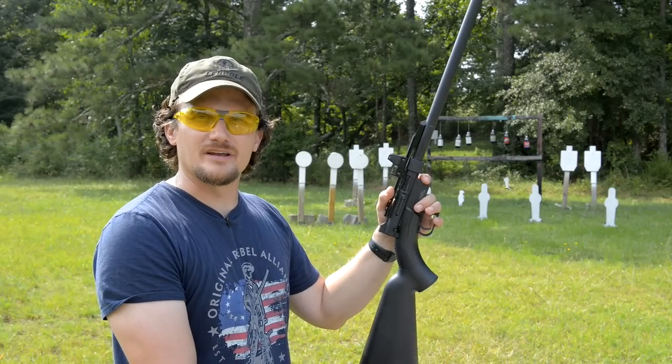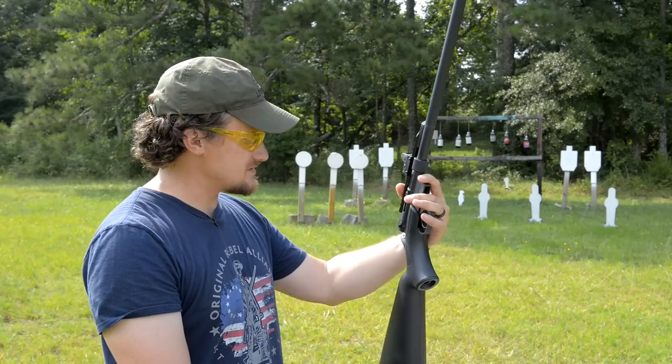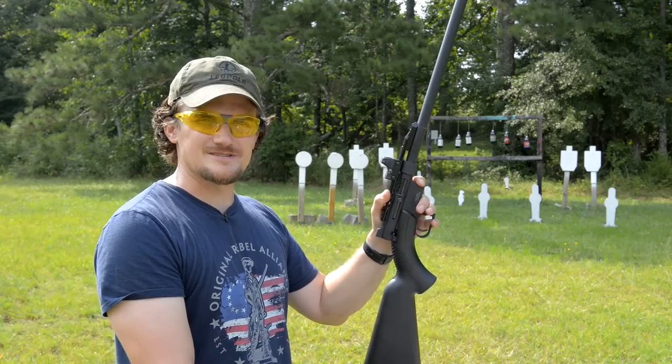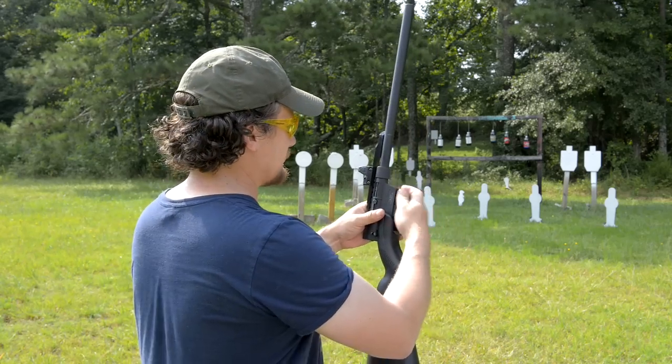Welcome back guys. This is Chad with iRigVeteran88. Today we have a special treat — we're going to be shooting a Henry survival rifle with a few upgrades. Let's take a couple of shots and we will talk a little bit about this very, very fun little rig.